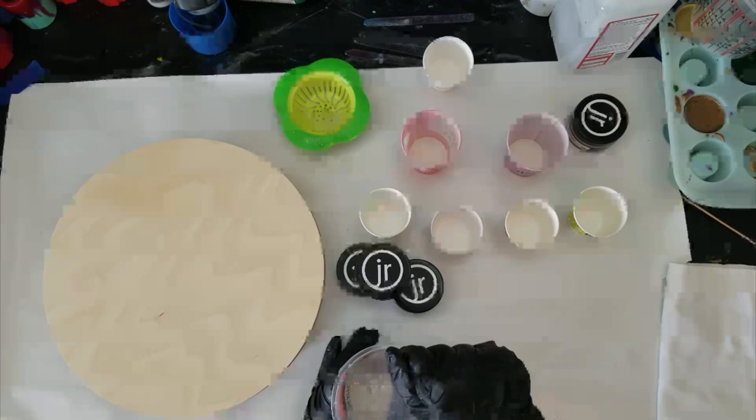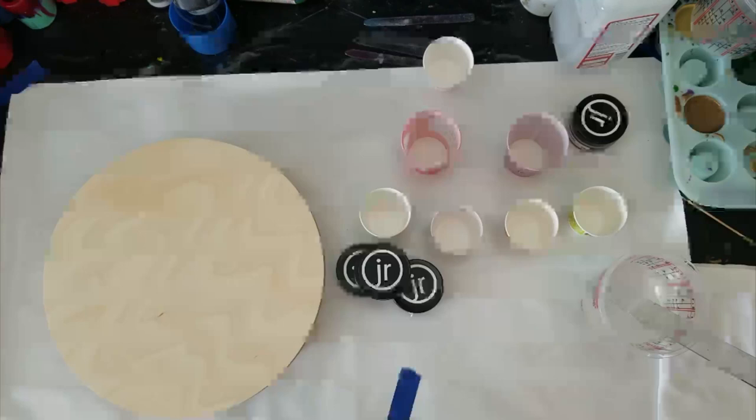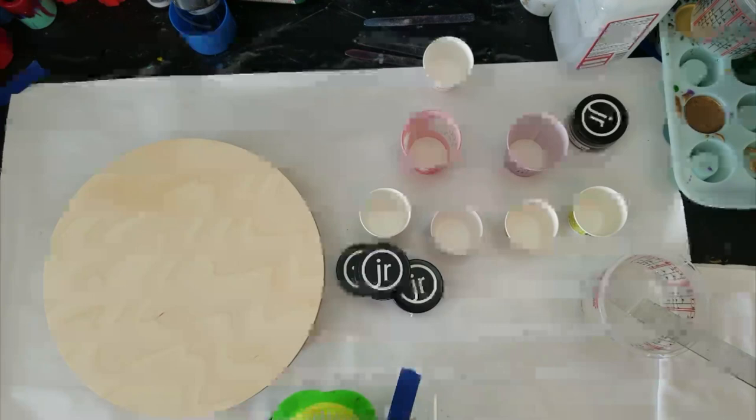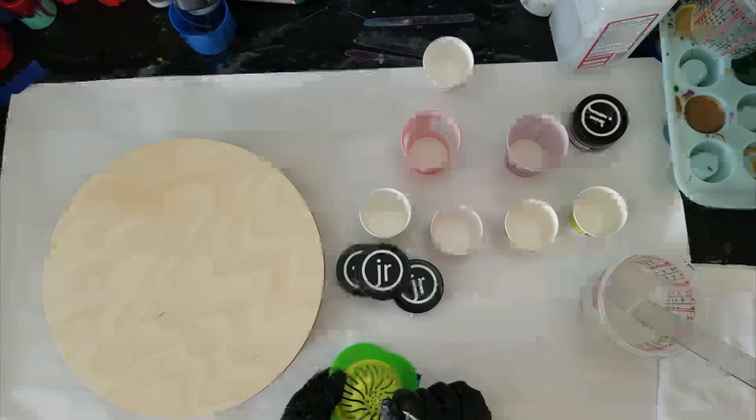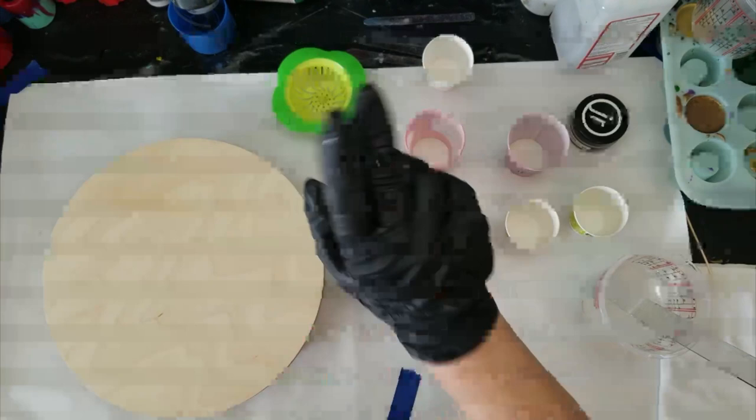Mix the resin until it's clear — that looks pretty clear right there — and make sure you've been scraping the sides and bottom. Now, this is the little tool I'm going to use today. I need to poke that hole out — I don't like that one hole being plugged up. I did a pour a while back; I'll try to remember to link it in an iCard above.